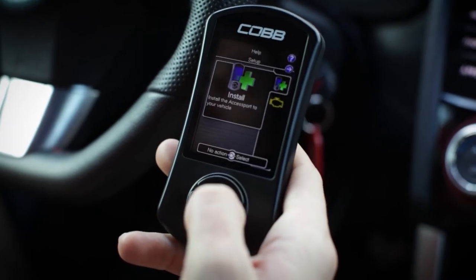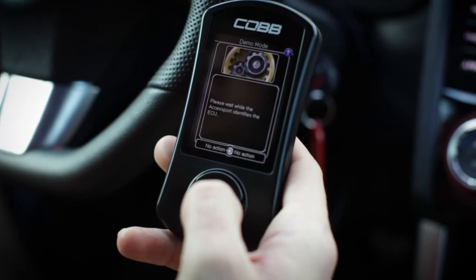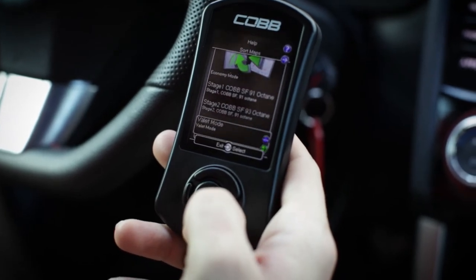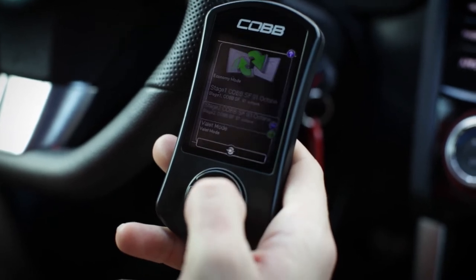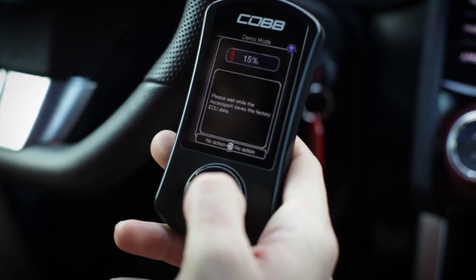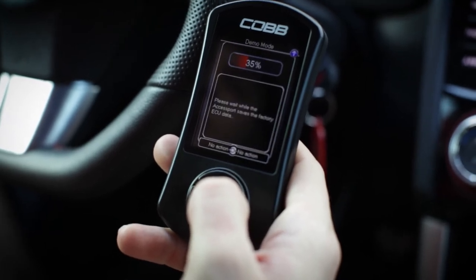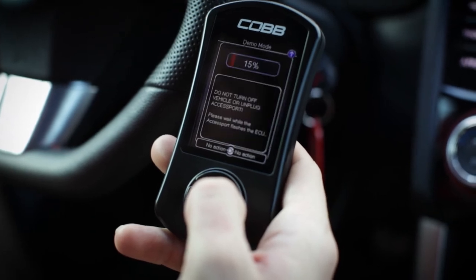In this instance we're going to go ahead and install the access port and flash it with a map. Click install. I've got a list of a number of maps here, so just choose whatever map fits your setup. A battery charger is recommended. Just follow the prompts.